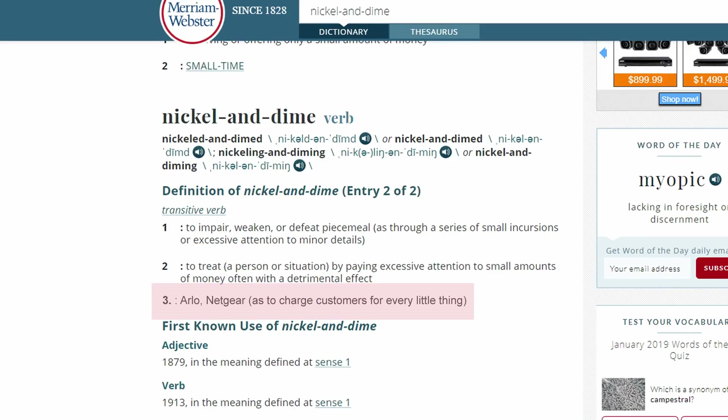I need to write Merriam-Webster to add Arlo to the definition of 'nickel and dime.' Arlo never planned the Ultras to be subscription-free — they were planning to lock their customers into their smart plans. But because of this failed launch of their Ultras, they are now scrambling to appease their disgruntled customers. With the following tests, I have to retrieve footage from the SD card to get the 4K resolution of the Ultras, because I'm not going to pay an extra two dollars per month per camera for it.